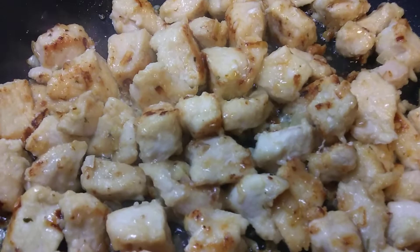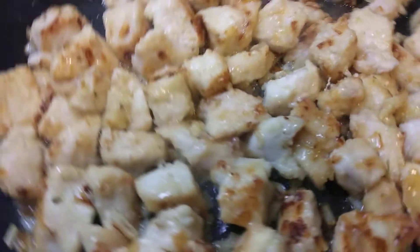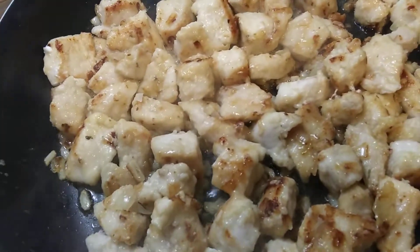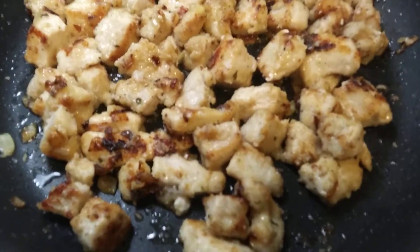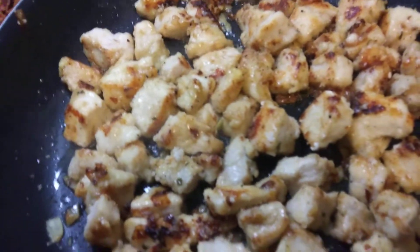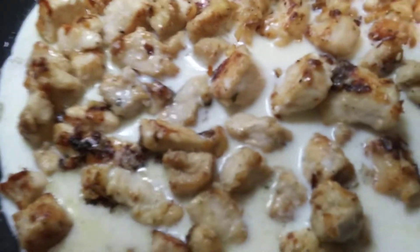Chicken is looking good, sounds good. Almost time to make this sauce. So I got my pasta — I just drained it, put it back in this pot right here. I don't have a bowl big enough to put everything in, so I'm going to use that pot. Put some salt and pepper on this chicken — looking good, man, looking good. I'm going to go ahead and make this sauce — a cup and a half of milk, maybe a little more.